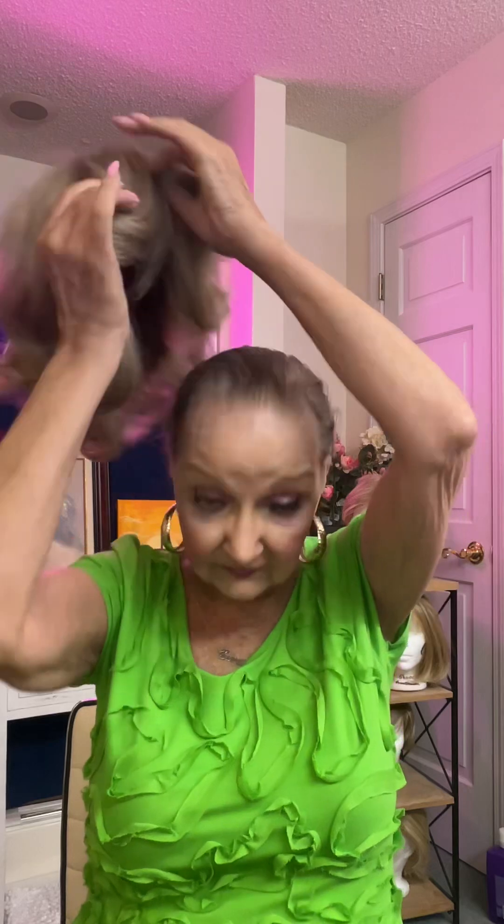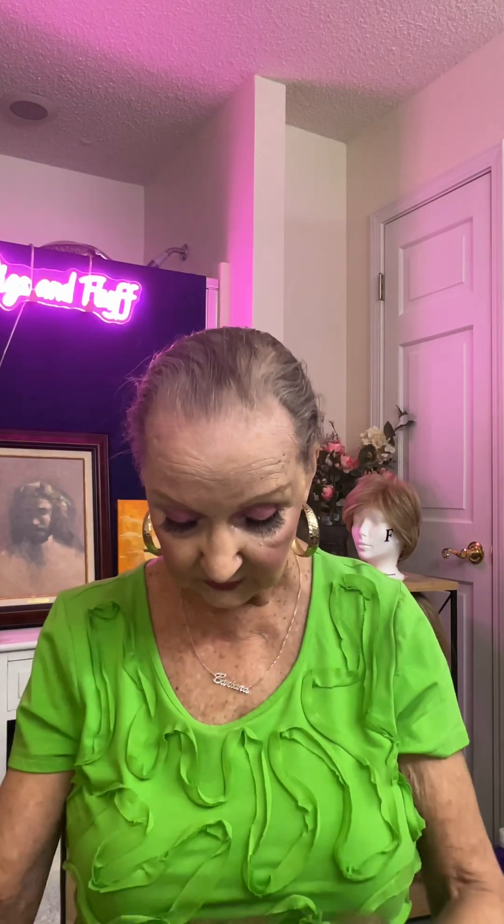Right there in about a minute and a half I've told you the whole deal. Now I'm going to take it off and show you the inside of it, because I always like doing that. So, there's the inside of it. You can see the monofilament, you can see the Velcro, the Velcro tabs, the Velcro adjusters. I always put the name in the back.